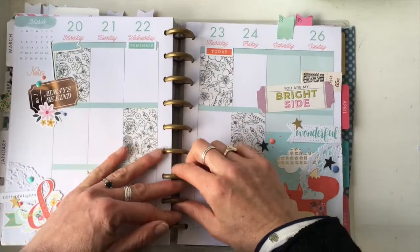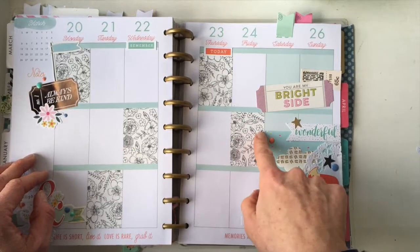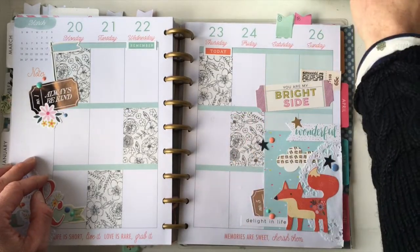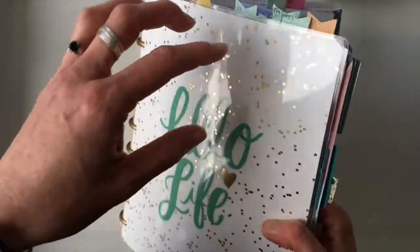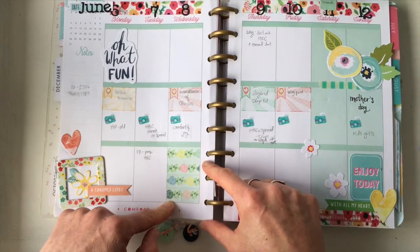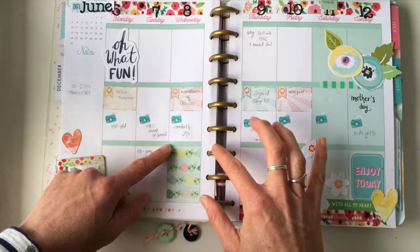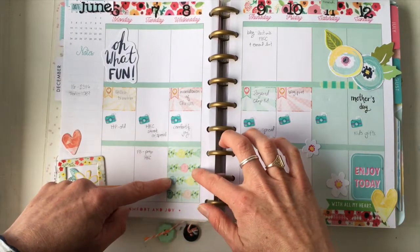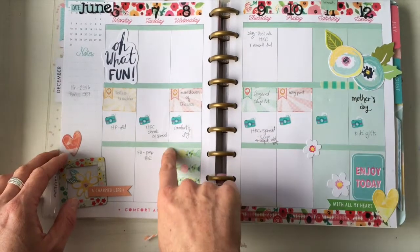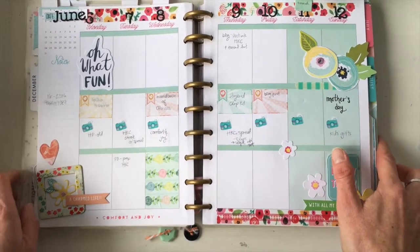Number ten is filling in boxes. Some planners have boxes and sometimes you don't need all of them, so you can fill them in with washi. If the washi isn't exactly the same width as your box, run strips along the top and bottom first and then work on the middle ones so the overlap doesn't wreck your design. That's a good way to fill in your boxes.